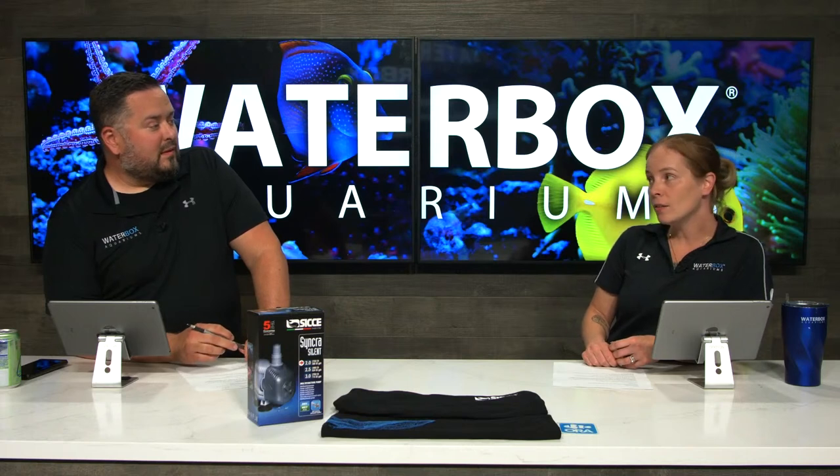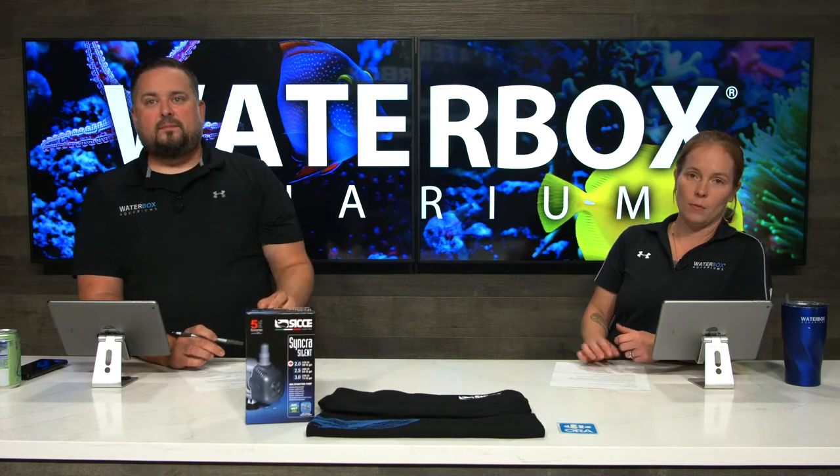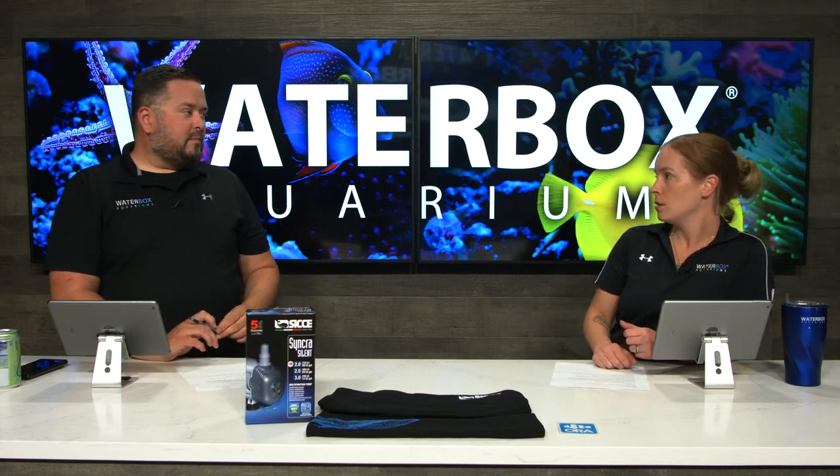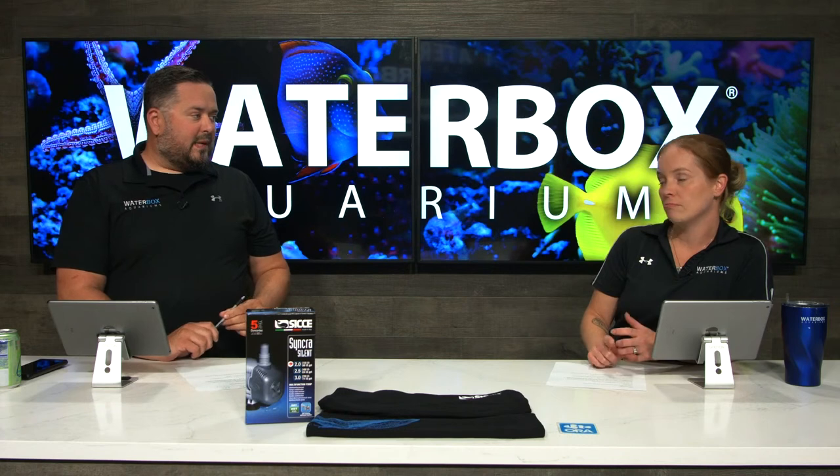Those that are liking are more likely to win things — lots of goodies. Today we are doing maintenance on the All-in-One 65.4 Peninsula. See what that's coming up soon. Let's get started.